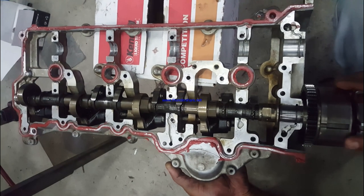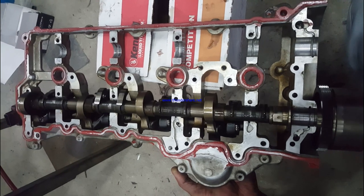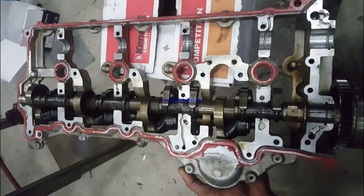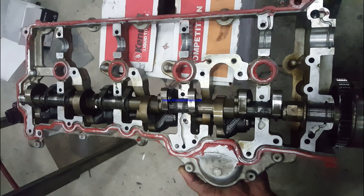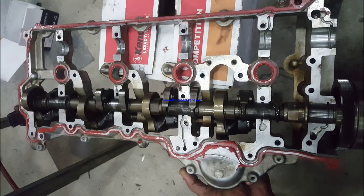I'm rotating the camshaft, and as you can see, the camshaft is not directly connected to the lifters. This is the cam profile, and it is linked with an additional shaft. This is the push rod — the one which pushes the valves in — and you can see it working.